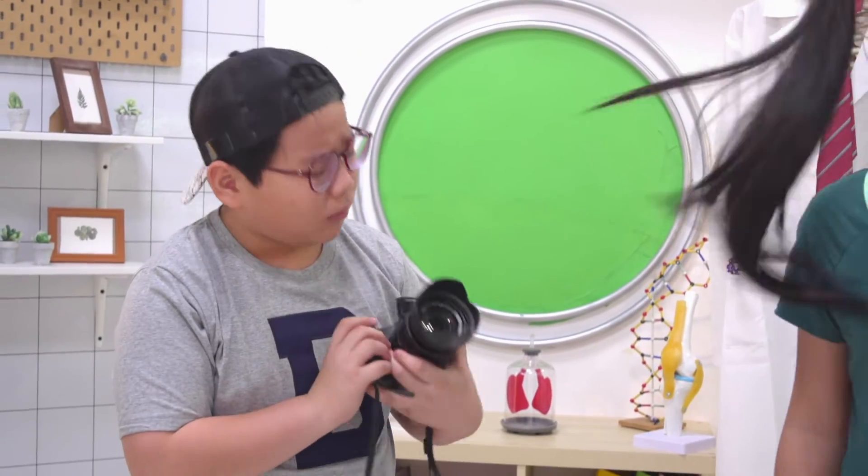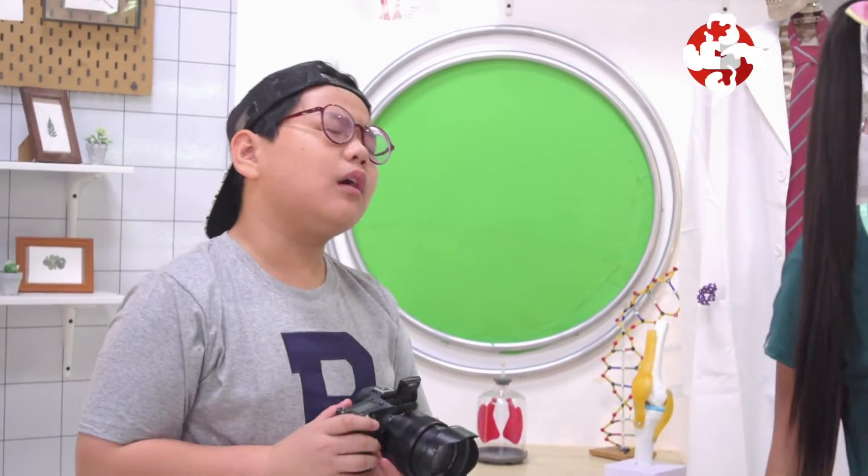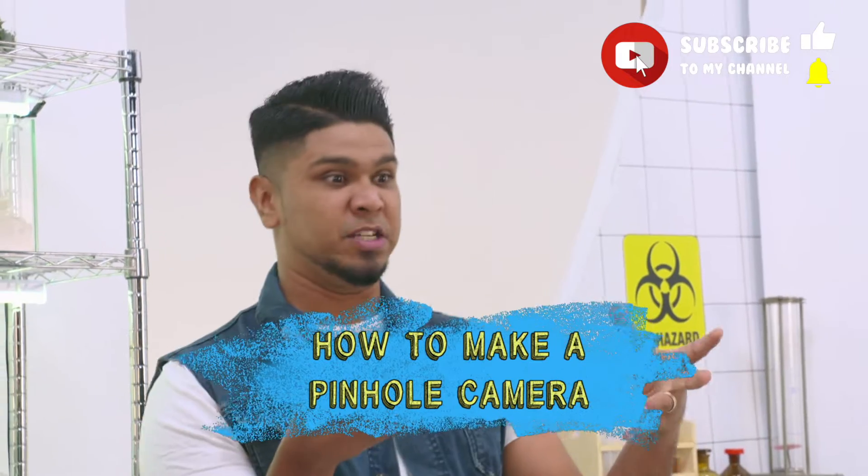Speaking of lenses, Matt, are there cameras without lenses? Oh yeah! There's something called pinhole cameras and it basically uses a small tiny hole instead of a lens. Tiny hole? How does it work? How about we make one to find out?